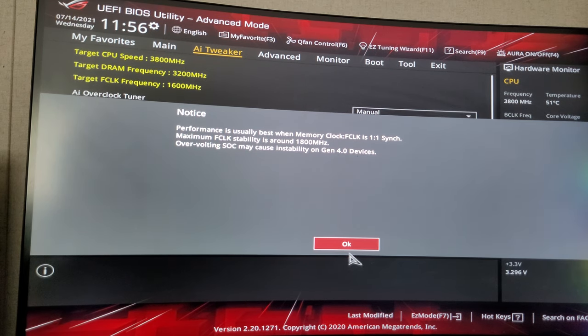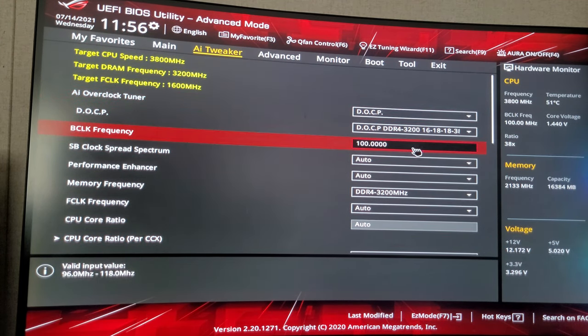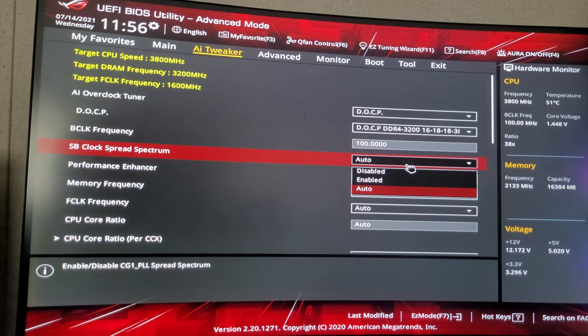So 1800MHz — overvolting may cause instability on Gen 4 devices. I put 100% overclocking.